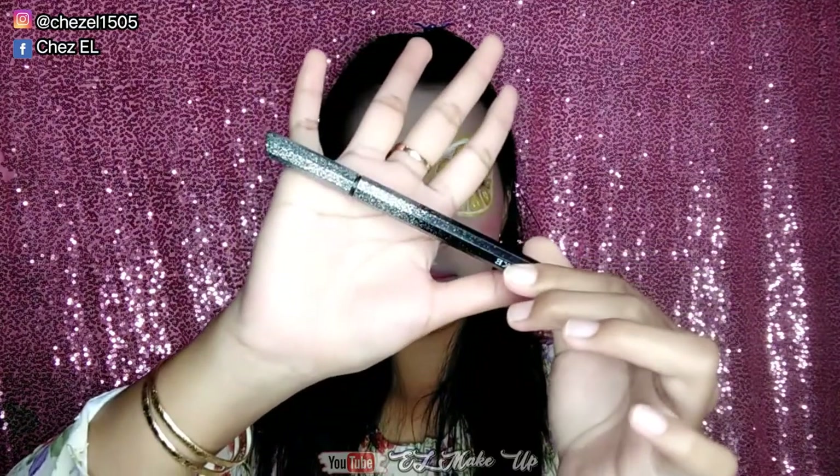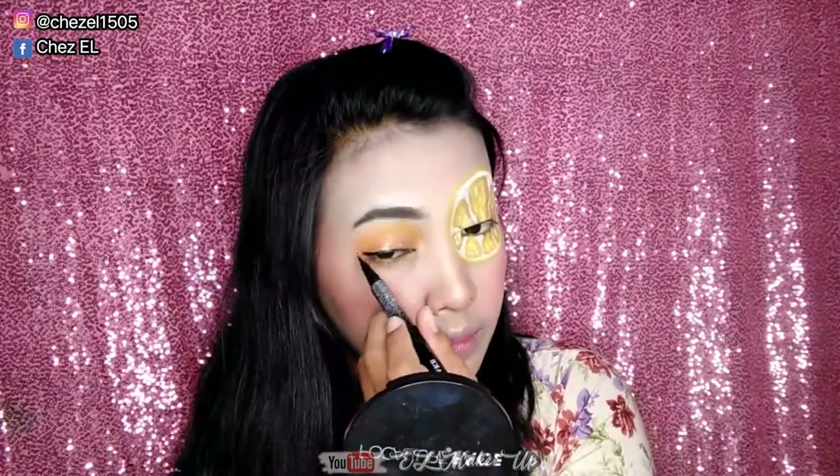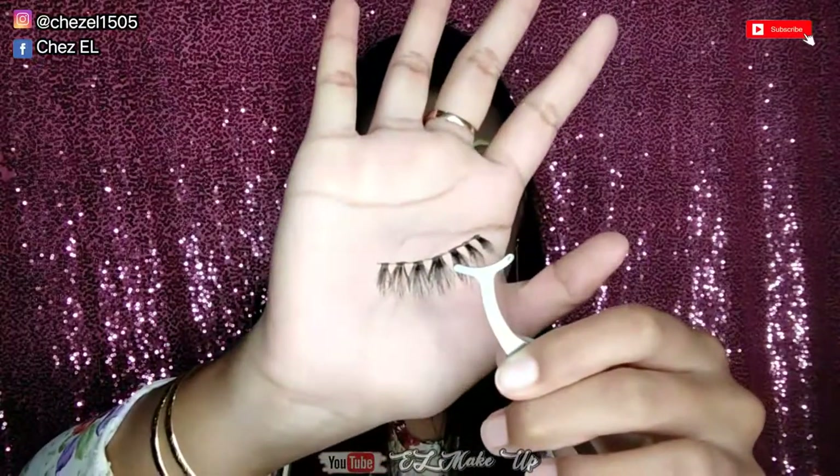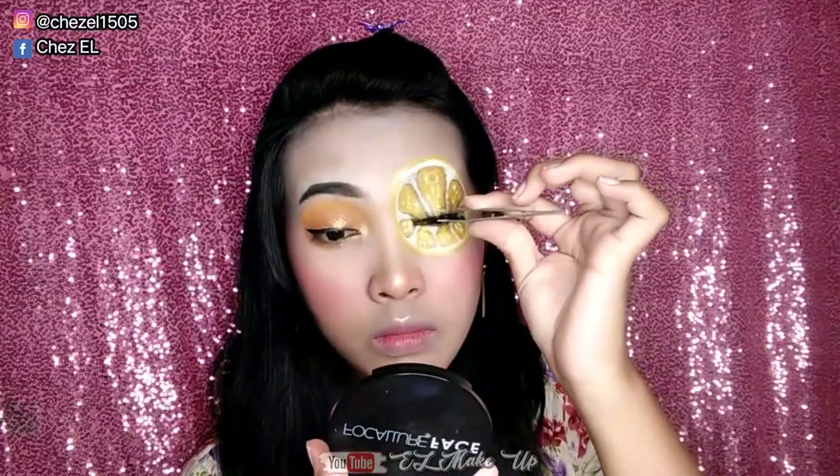Oke setelah itu lanjut disini aku pake eyeliner, ini dari Swake. Dan ini aku pake untuk mata aku yang bagian beauty aja, untuk bagian yang lemon aku gak kasih eyeliner. Dan setelah itu lanjut disini aku mau pasang bulu mata aku, dan bulu mata palsunya yang modelnya kayak gini ya guys. Dan ini aku pasang di kedua matanya ya, untuk area lemonnya biar lebih cantik gitu.